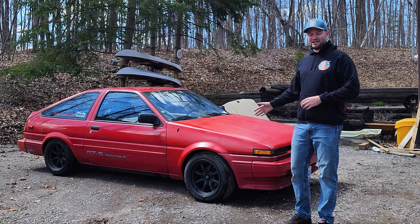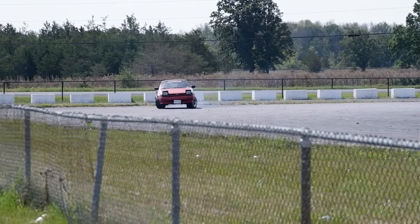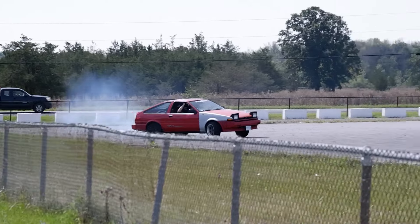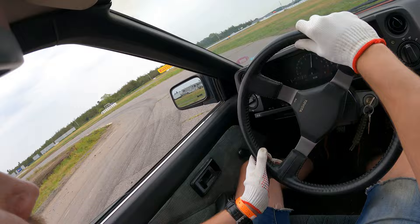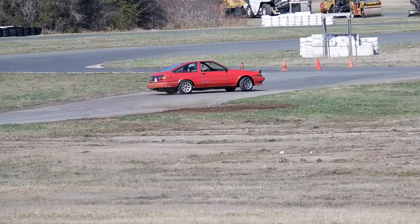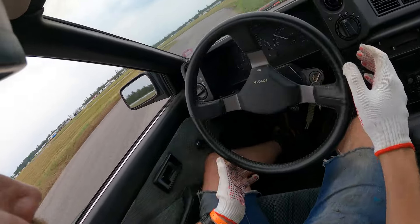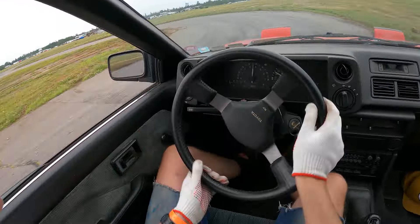This is my 1986 Corolla and so far it kind of sucks. I've been struggling learning how to drift and it turns out the AE86 might not be as good as I thought it was. The car feels really unstable and unpredictable right now. It also has a ton of body roll which makes it really hard to control. And the tires rub like crazy which makes trying to learn even more frustrating.